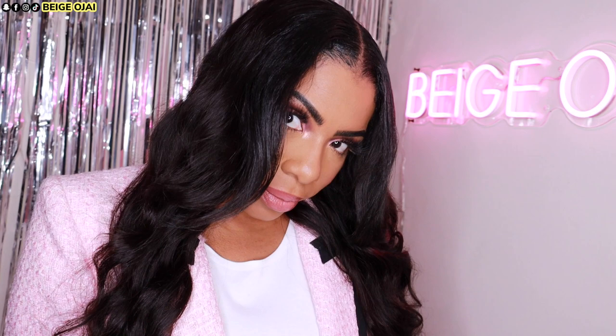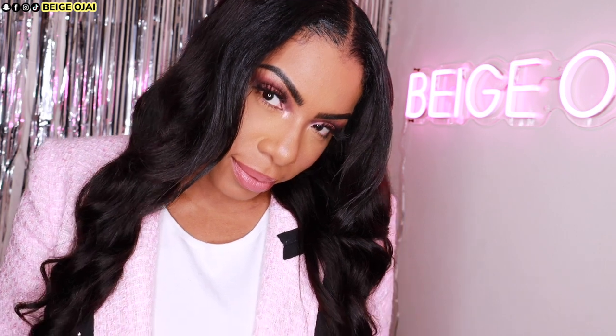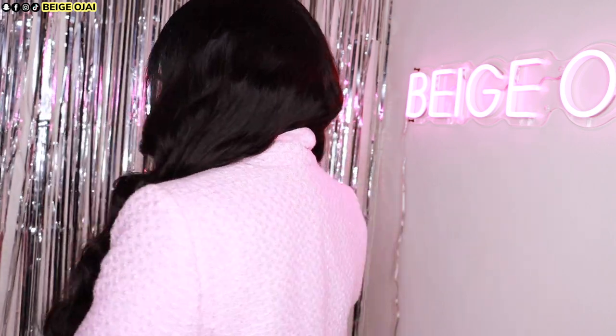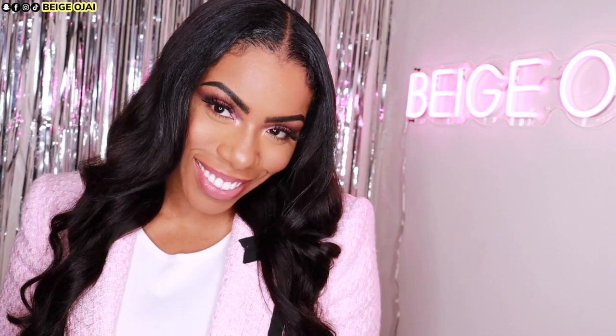Here is the finished look. Thank you so much for watching. If you have any questions don't forget to leave them down below in the comment section. I'll have all of the information, the promo codes and direct links to this gorgeous V-part wig and body wave from Beauty Forever down below in the description box. If this is your first time on my channel, please give this video a huge thumbs up, subscribe down below, and don't forget to leave a comment down below so that I know you stopped by. I can't wait to see you all in my next video — bye guys!